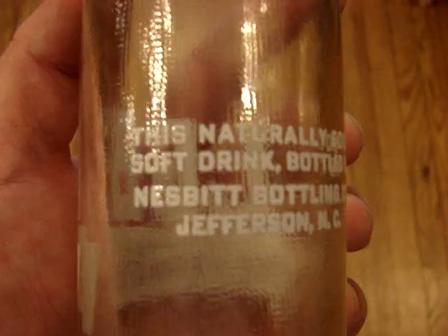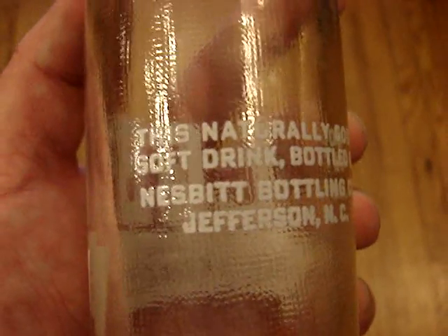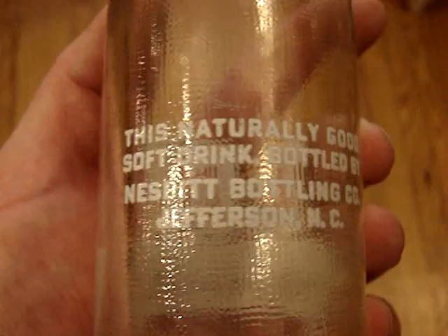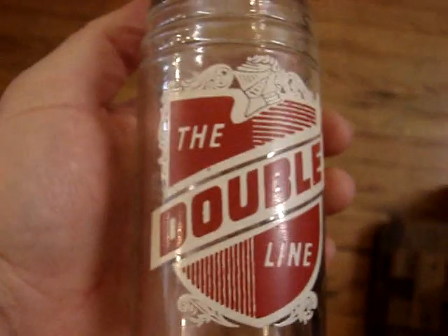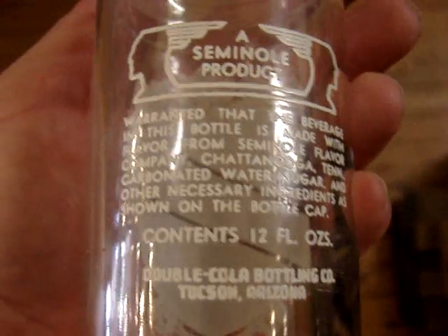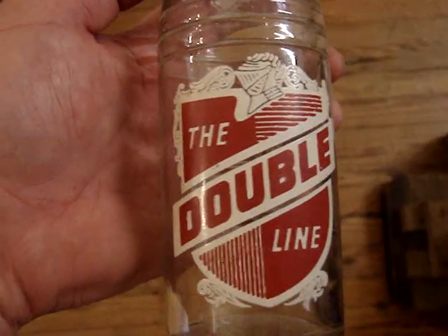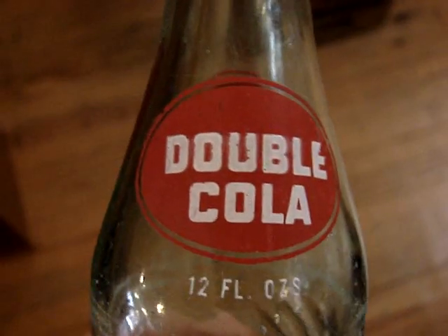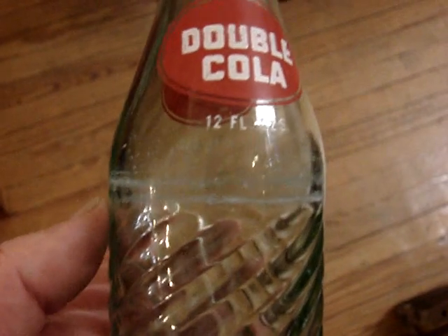And here's one from Jefferson, North Carolina, from the Nesbitt bottling company. I didn't know the Nesbitt company actually had product bottles other than Nesbitt's. Then the Double Line — it's a 12 oz, $7.50, all the way from Tucson, Arizona, close to mint condition. These are usually in clear, so this one being aqua-colored glass is rather unusual. It's pretty close to mint with just a little bit of high-point case wear.